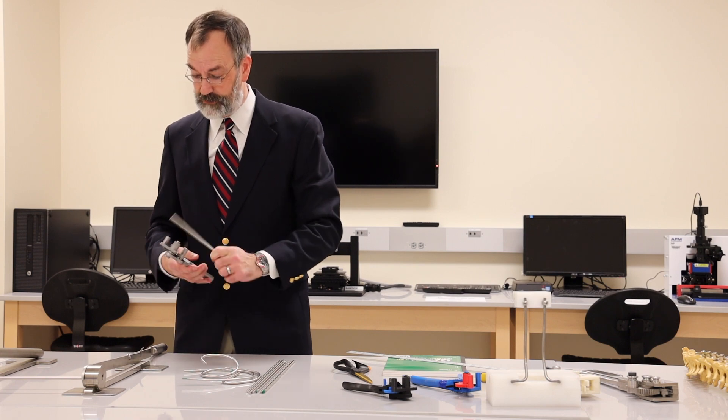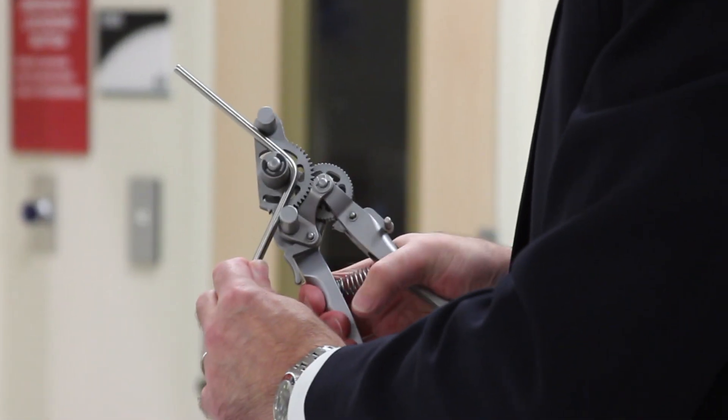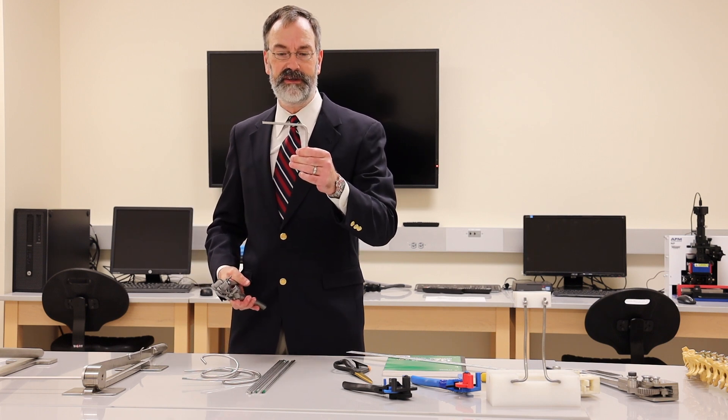We can demonstrate the rod bender's capability of doing the 90-degree bend straight away on this quarter inch rod. The biggest surprise most people have is how smooth it is and how easy it is to operate.